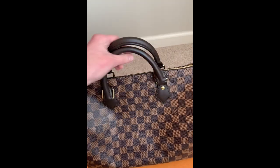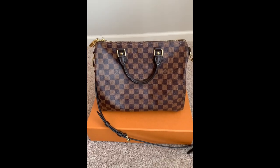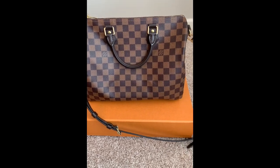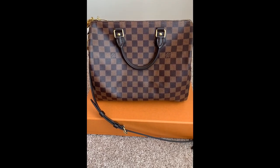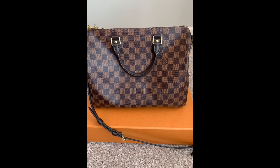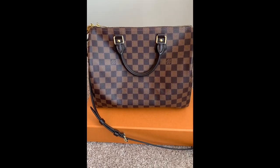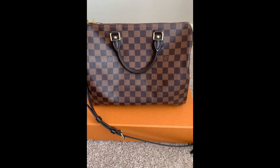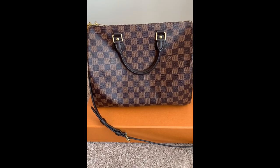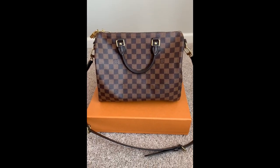These handles are like butter and feel so nice in your hands — you can definitely tell the quality Louis Vuitton puts into these bags. Looking at the checkered print, I just think it looks classy. It looks great with jeans, with black yoga pants, with a work dress or casual dress — you can dress this up and dress it down. It's a fantastic purse.